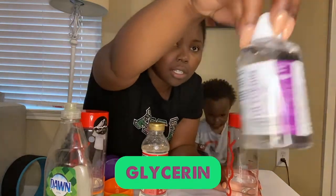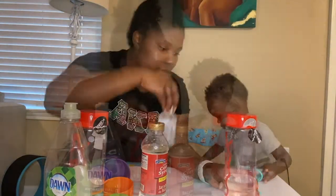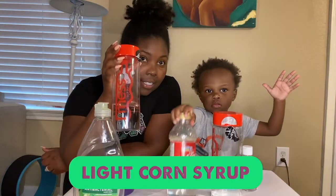Then you will need glycerin and light corn syrup — two tablespoons of each. One solution uses the glycerin, the other uses the corn syrup. Our experiment is going to be exploring which solution held the bubbles the best — so which ones lasted longer? That's what we want to find out today, and we are going to need your help to judge and let us know which one did the best.